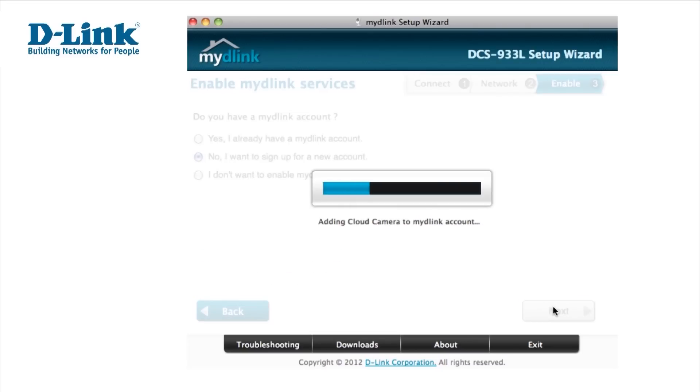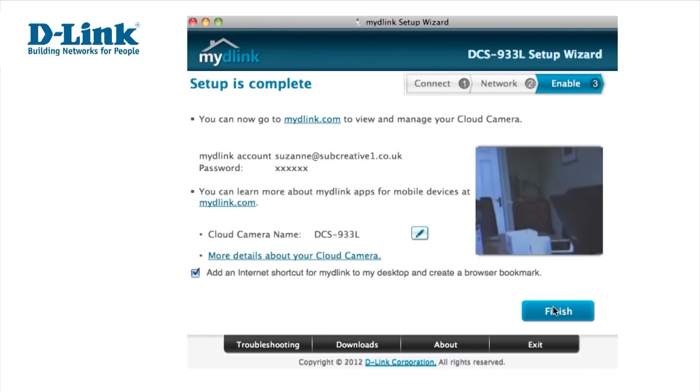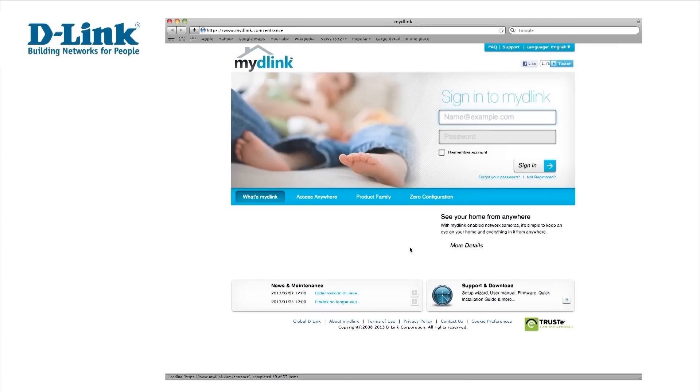Setup is now complete, and you'll see in the small window on your screen what your camera sees. So that you can access MyD-Link easily, you have the option of adding a shortcut link to your desktop, and it'll also put a bookmark in your browser. Click Finish to confirm setup is complete.